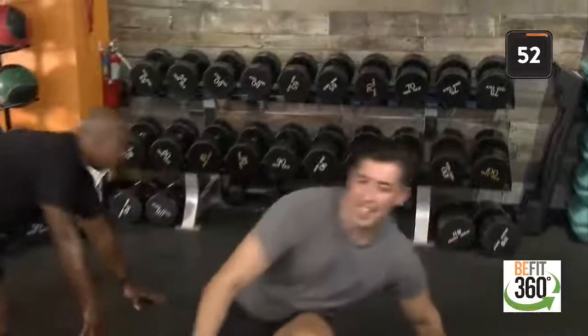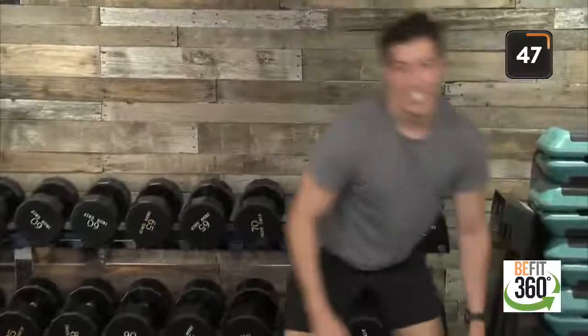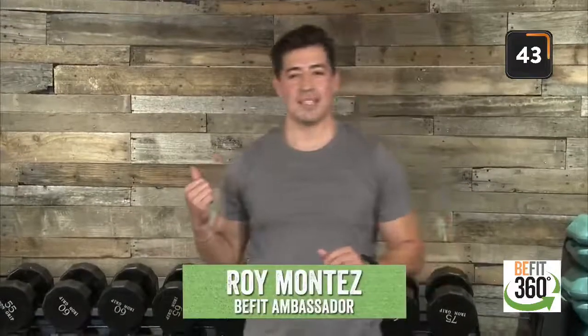Reset ourselves here. If you are just joining us, B-Fit Ambassador Roy Montez here with Captain Bush, pushing through today's resistance-based workout. Our exchange B-Fit 360 approach is a holistic approach to our everyday lifestyle to keep us moving in the right direction, to keep us moving forward. Forward is forward — we are taking steps to progress and build our strength.